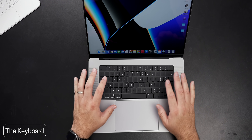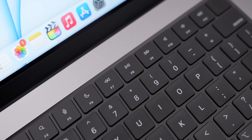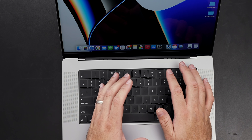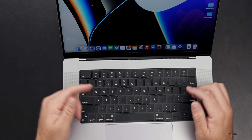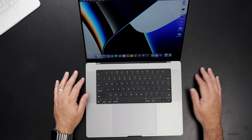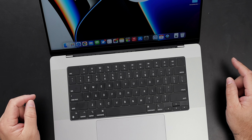I'm also happy they brought the keyboard back with function keys at the top. I really don't like the Touch Bar — I found that I'd often type and accidentally hit it, changing a setting, or I'd have to look down and hunt for a setting. I found it more of a distraction than useful. I know some people like it, but it's gone now. Touch ID is here though, which is nice to have. I do wish we had Face ID, but we have Touch ID. And of course the speakers are nice and loud.